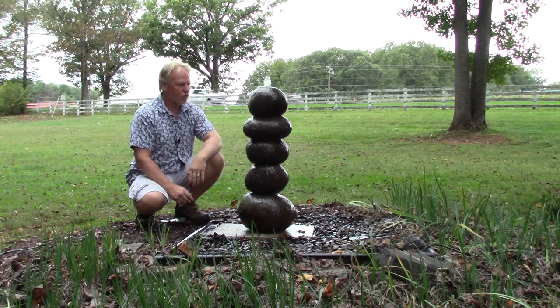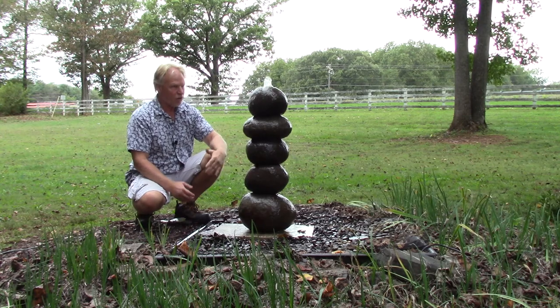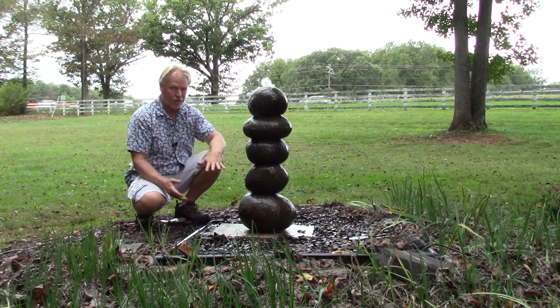I'm Kenny Lowry and today we're going to take a look at what we're going to call the rock cairn fountain. This is a five stack. We're going to offer it in different sizes and also with a set of three.